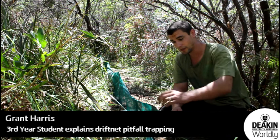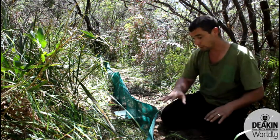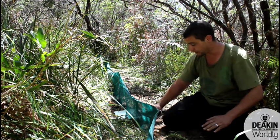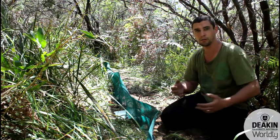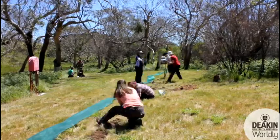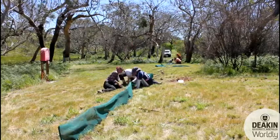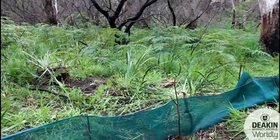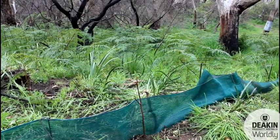We've got a drift net here and that's constructed with this netting and these pegs. It's designed to catch small reptiles and invertebrates. What happens is they'll walk along, be drawn along the fence line and fall into the bucket so we can capture them. We've dug a trench and buried about 10 centimeters of the net in the ground, packed it down, and these metal pegs are holding it up.